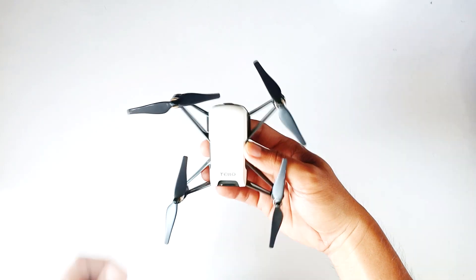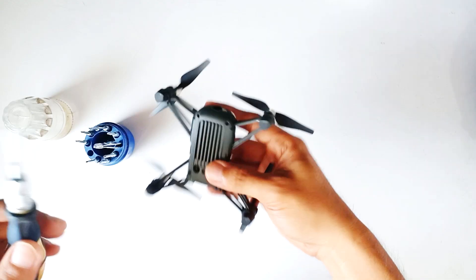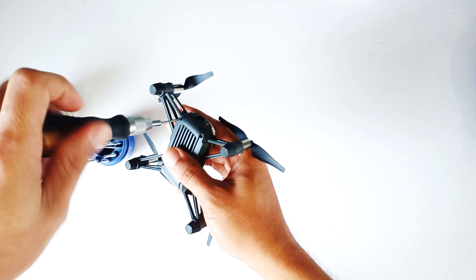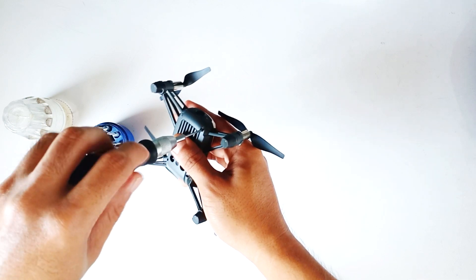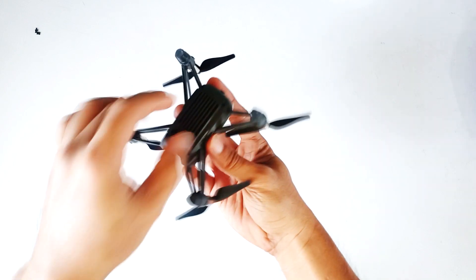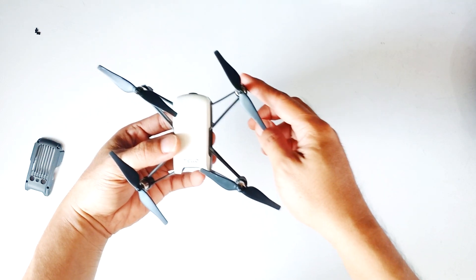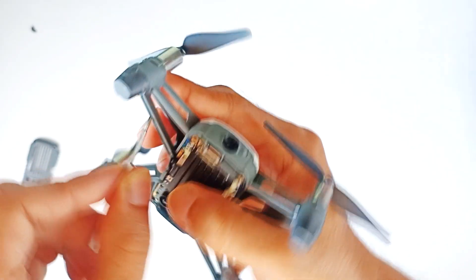We are going to open this drone and try to reverse the polarity and see if the problem is fixed. We are first going to remove the screw here. We don't need to remove the props. Make sure to remove the battery first before you unscrew it. This is the motor that we are going to reverse the polarity on — be careful because these wires are very small.